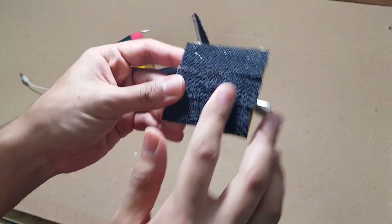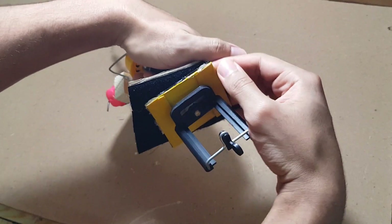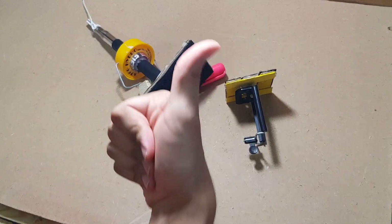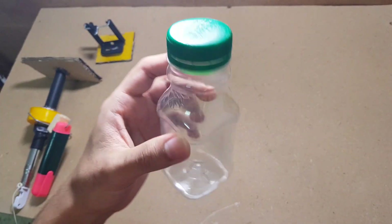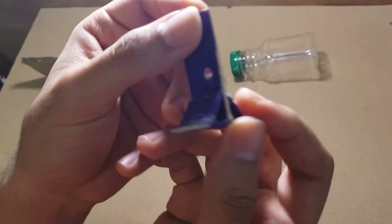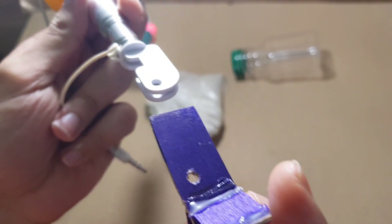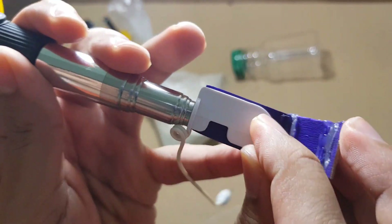I did some adjustments to this part — now it's more sticky. As you can see, now it's time to add the inner weight. We need the bottle, the sand, and I made this part from wood. I will put it right here just like that.